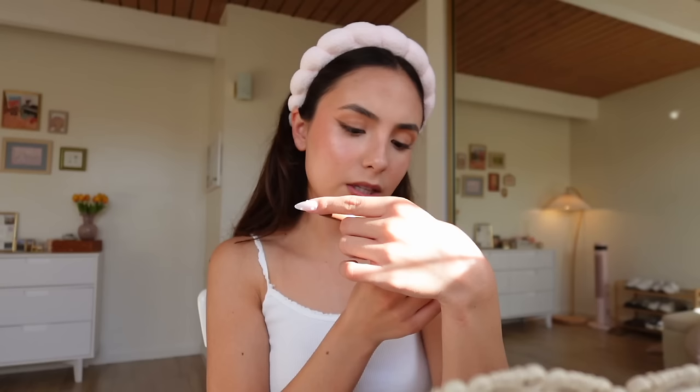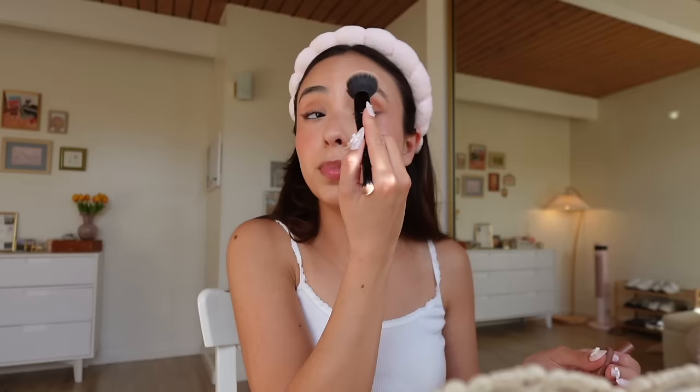Another step I occasionally do — usually before eyeliner but I totally forgot — is when my eyelids are looking a little flat or not dimensional enough, I take the Fenty Beauty Shadow Stick in the shade 'Human, Get It' and draw some on my eyelids kind of messily, then use a brush to blend it out. I don't try to put it in my crease in any specific way; I just put it all over. It's a good way to warm up your makeup if it's looking too cool-toned.